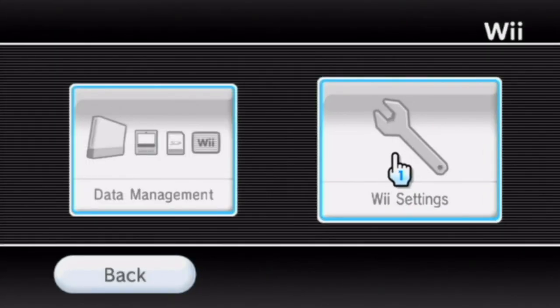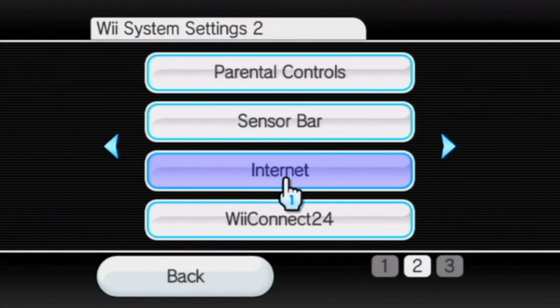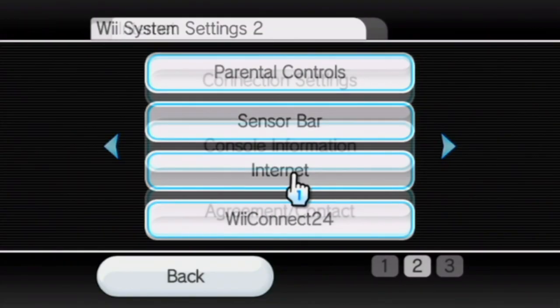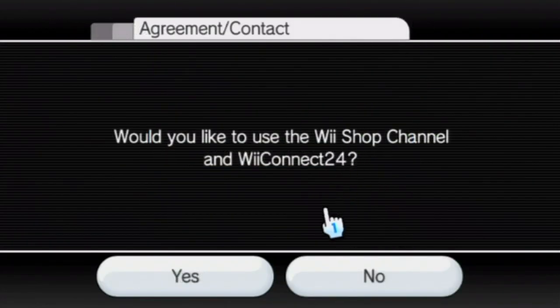These are the instructions to follow whenever you want to play online. First click on the Wii Options button, then click on the Wii Settings button again. Wait for it to load, scroll to page 2, select the third option — Internet — then click the third option here. In America this is confusingly called User Agreements but it is the same button. Select it and it will ask if you'd like to use the Wii Shop Channel and WiiConnect24. Select Yes.